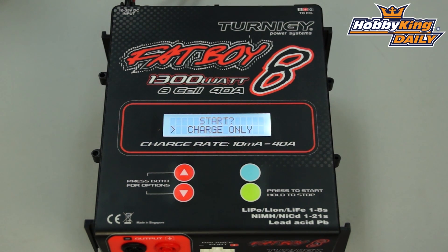At 40 amps output, you can charge multiple batteries at one time. This is a great charger for parallel charging, so you can charge several different batteries at one time to cut down on your overall charge time.